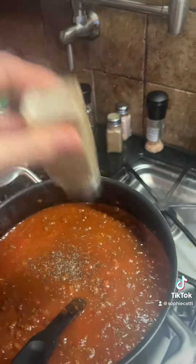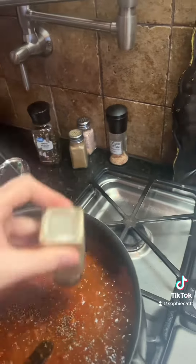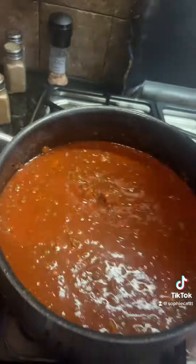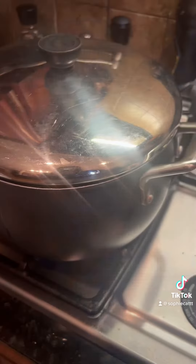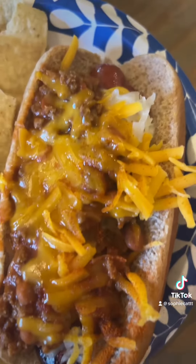And then you just mix that all together and get it boiling on low. I simmered it for about 30 to 45 minutes, just until it's good and bubbly. And then I served it, and we're done. Also on a hot dog, which is delicious.